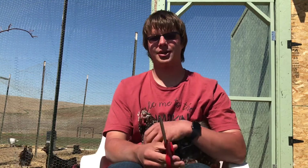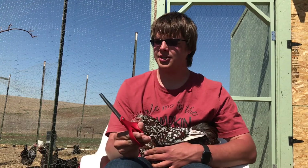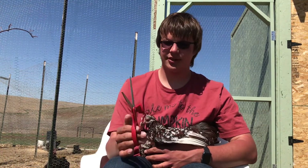Hello, today I'm going to show you how to cut a chicken's wing properly. My name is Hunter Gray and I've been keeping chickens for about eight years now, and also for the past three years I've been raising and selling chickens for people as a little business.